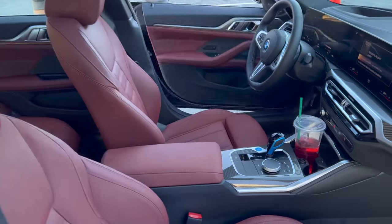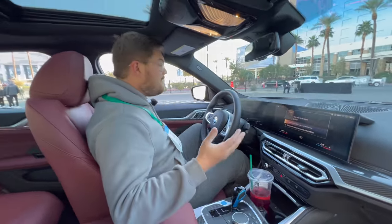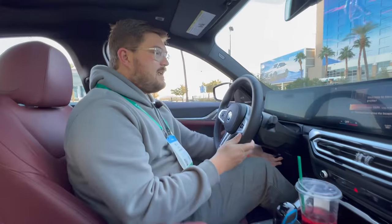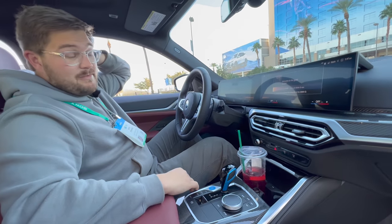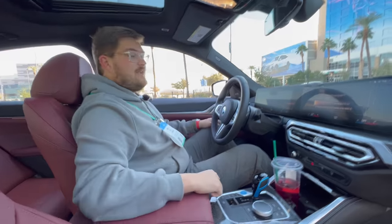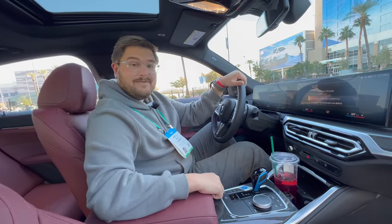This is the M50, so you'll see M badges everywhere — very similar to an M Sport, but this isn't a full M model. The seat goes nice and low. The thing BMW always gets right is cabin positioning — everything is exactly where I expect it to be. It feels just like the combustion version except for this giant screen. Let's get some GoPros in, Jordan's going to join me, and we'll go for our first drive in the i4 M50.